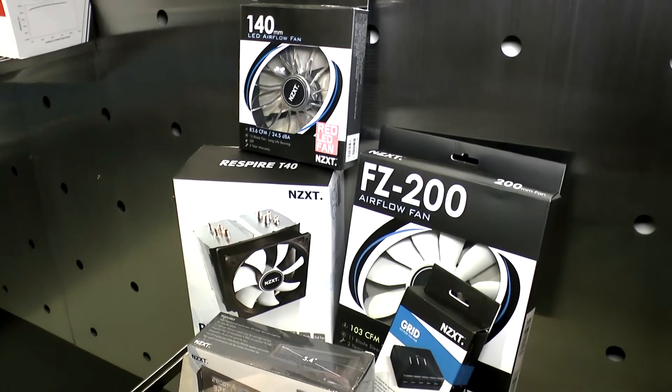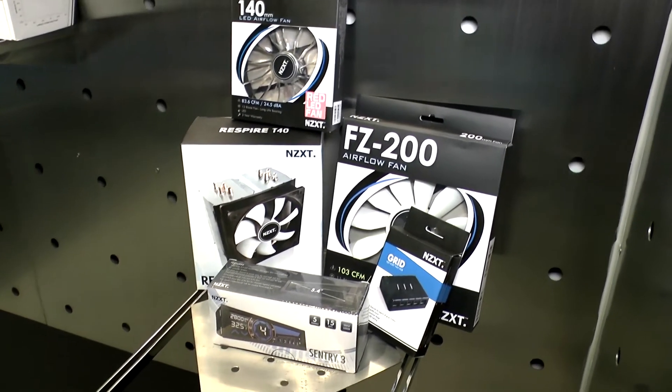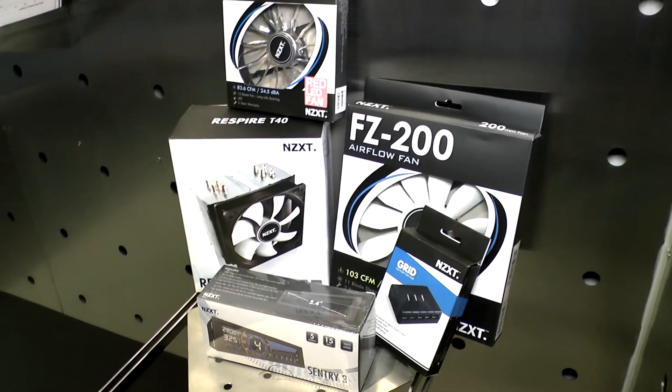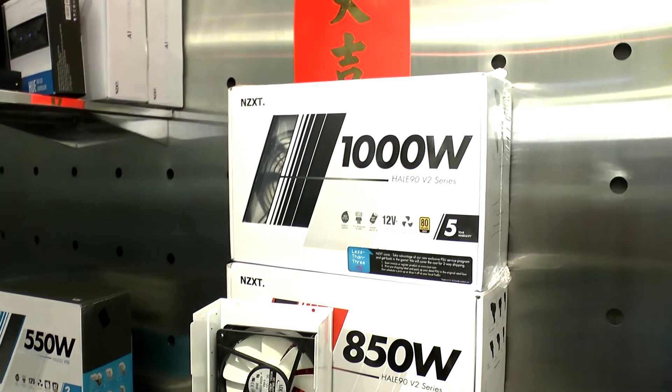Below that it looks like you have the Sentry 3, which we shot in a video, and also some of your other coolers. Those are our fans and coolers, and we also have the GRID there — it's a fun accessory in our product lines.